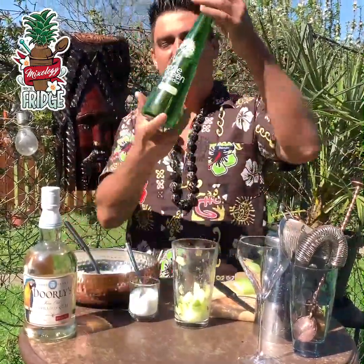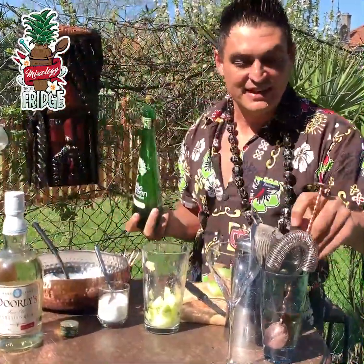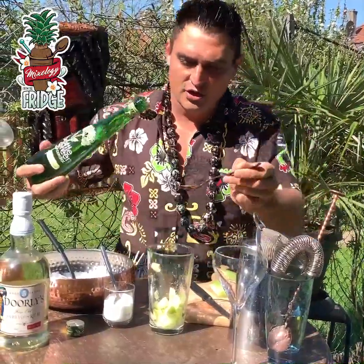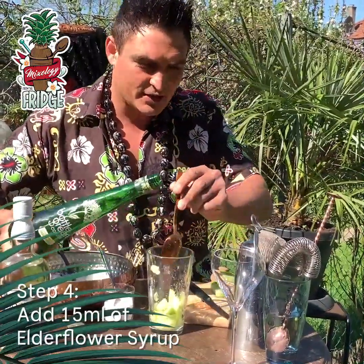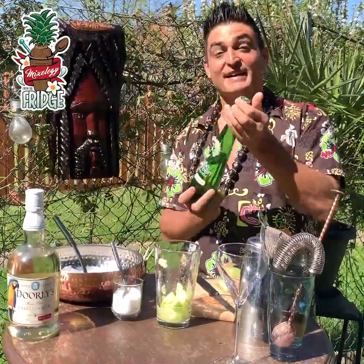Then after that we'll add 15 milliliters of that beautiful elderflower syrup that I've seen in your fridge — or one tablespoon. There you go. That smells like a spring garden.